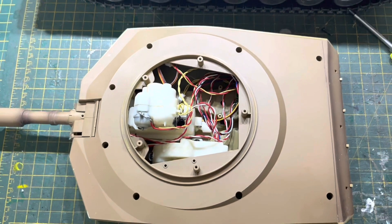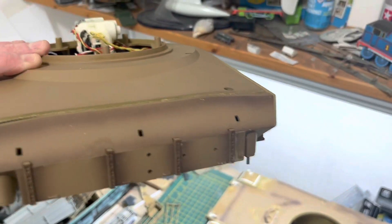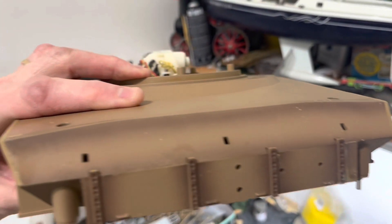So we'll see what happens, but I think that's a useful little mod. And from here it's all still the same. So if I push it down, it needs to be screwed down. If it's screwed down, you won't notice that.